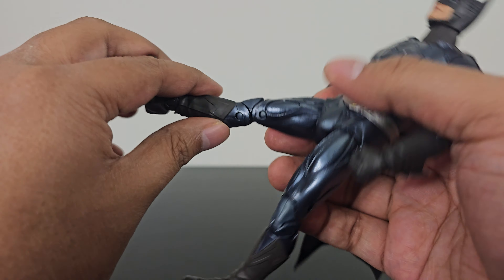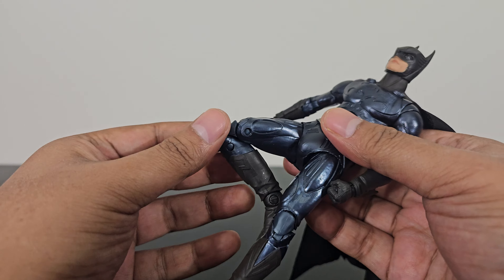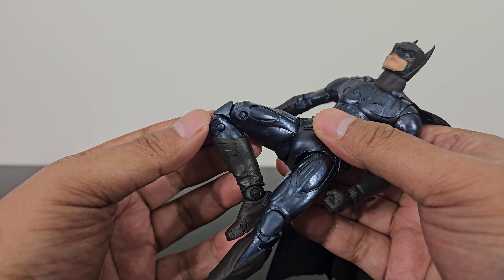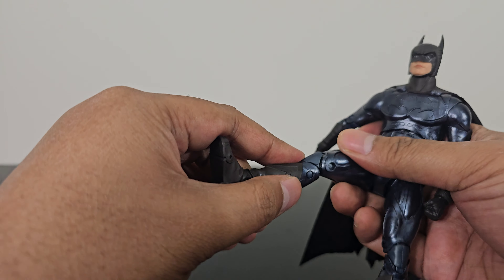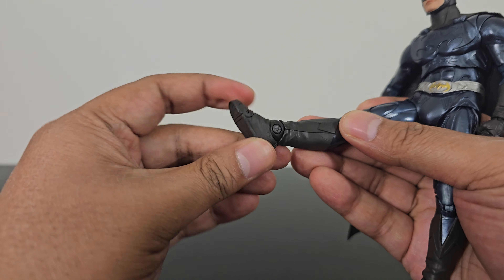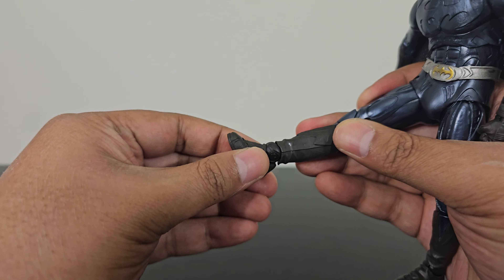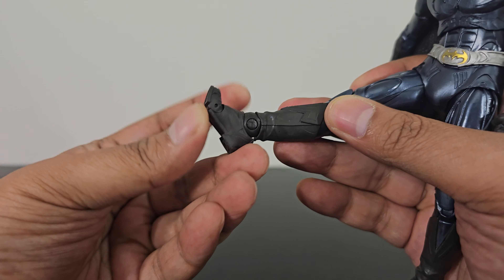There's also articulation near the knees — you can bend them and it's a double joint as well. The final piece of articulation is near the feet: you can move the feet up and down, rotate them, and you also get toe articulation.